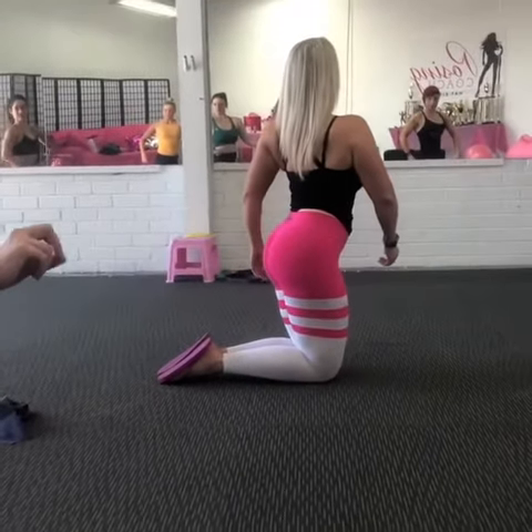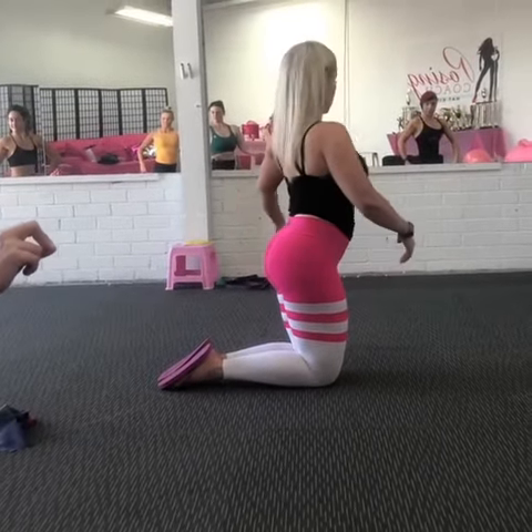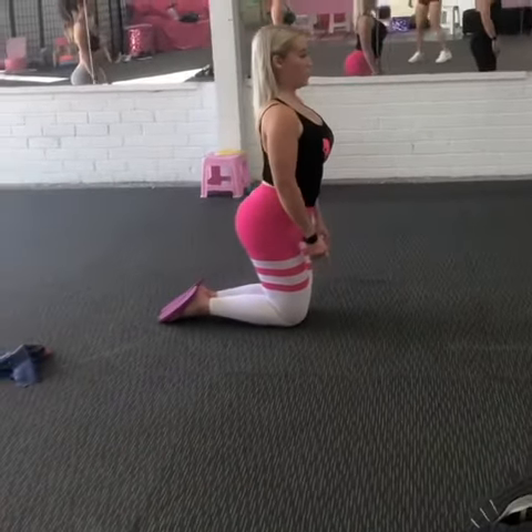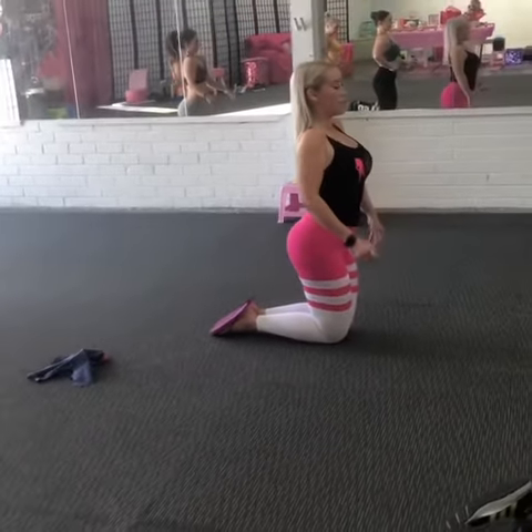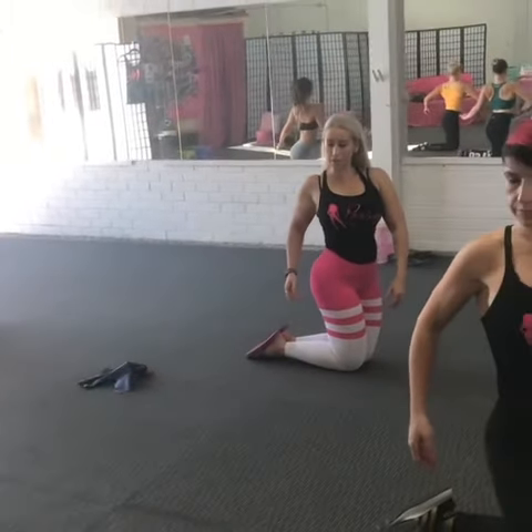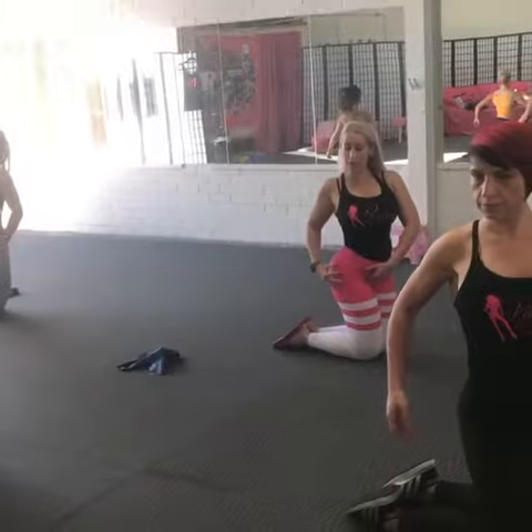Then from here, you're holding that for about 30 seconds. Relax. Go to the same thing on the other side. Big deep breath in, inhale, set the lats, exhale, rotate. Turn towards the other direction, driving the knees into the floor, keep rotating back.